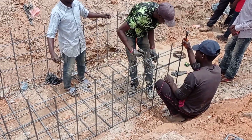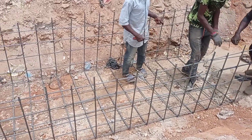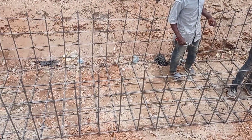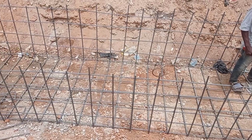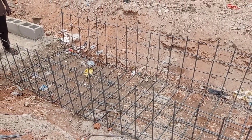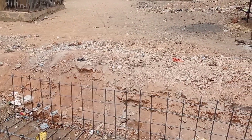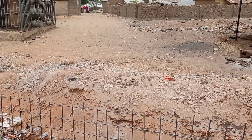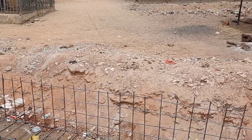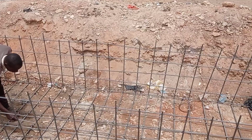Hi guys, hope you all are doing good. Welcome to my YouTube channel. Today in this video I'm going to share with you the construction of a box culvert. Make sure you watch this video completely because I'm going to share with you the reinforcement details as well as the complete construction procedure of the box culvert.